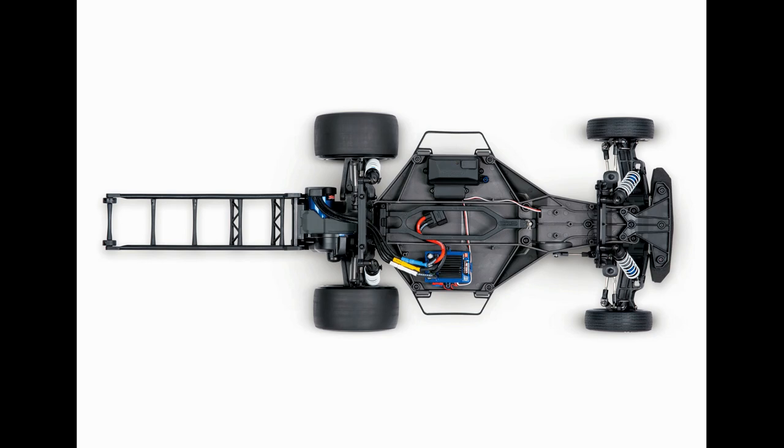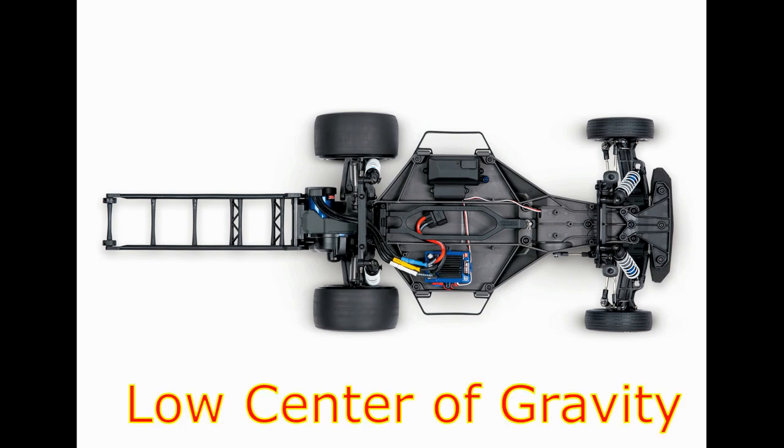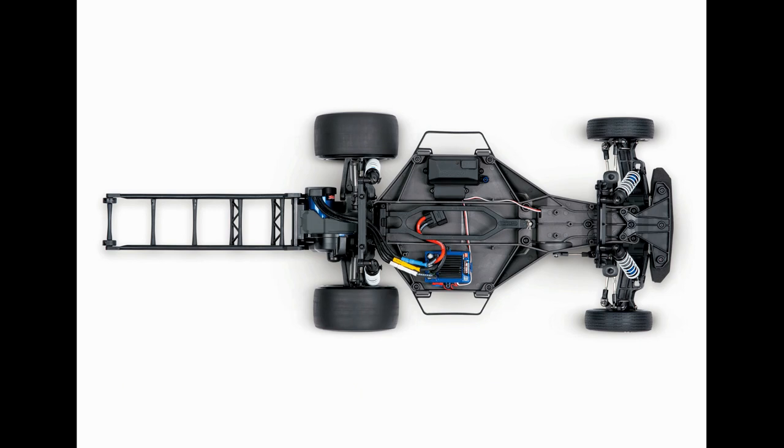I'm just astounded that it's finally out — we've been waiting so long for it. They've been teasing us and they finally came out with it. Here in this picture you can see the top view of the chassis. It is an LCG — low center of gravity — Traxxas Slash chassis.